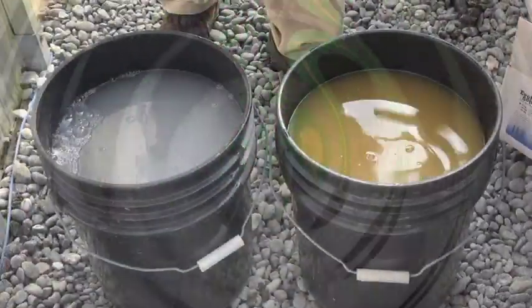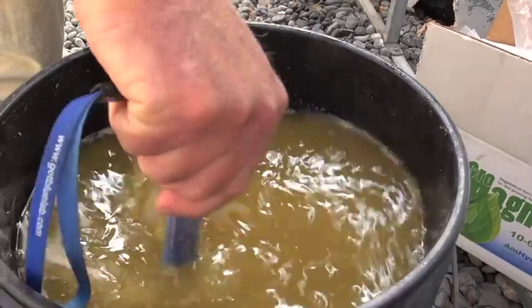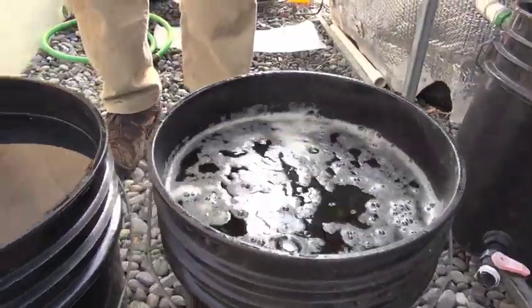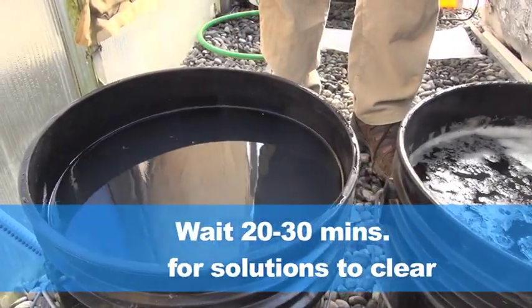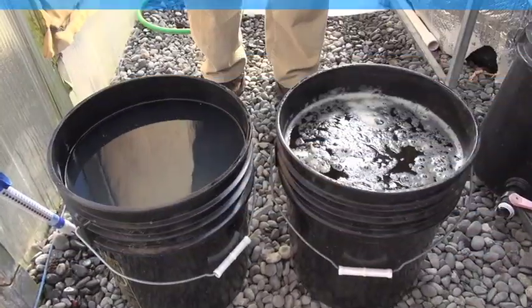Now we mix thoroughly. In about 20 to 30 minutes, both of the solutions will clear up and they're ready to use.